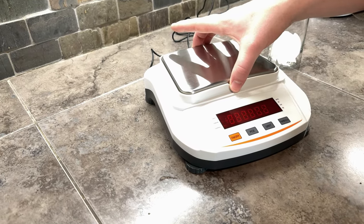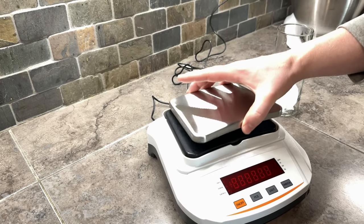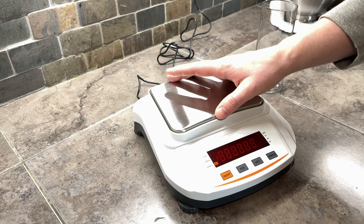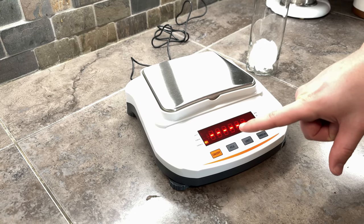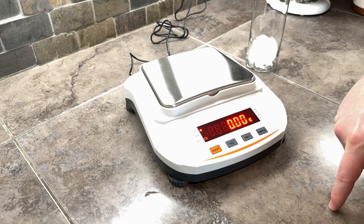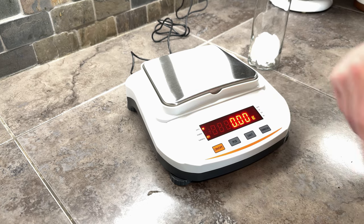You can turn it off by pressing that button. This platform comes off and balances separately, and then you can put it back on and turn it back on. You want to make sure it's reading zero. If it's out of balance, it will show that stable indicator there.